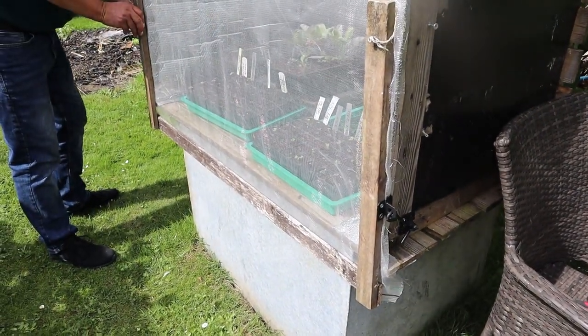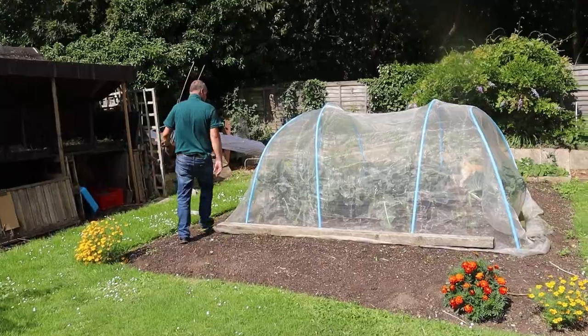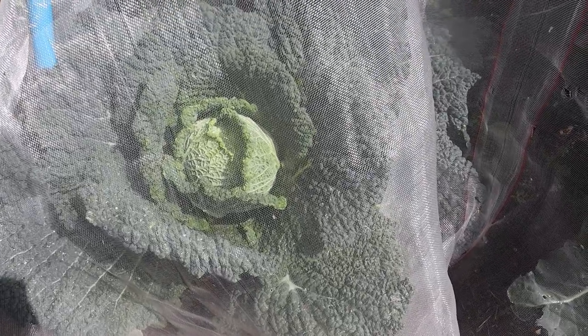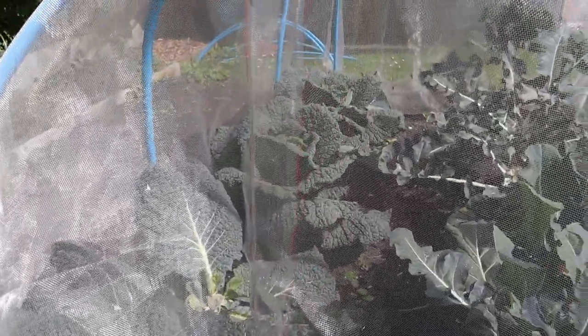Keep that closed up because the butterflies do like the small plants too. Look at that cabbage - and this is a Providence. That's the eventual size that they get. It is really amazing - lovely, lovely cabbage. And they're ready to be harvested now.